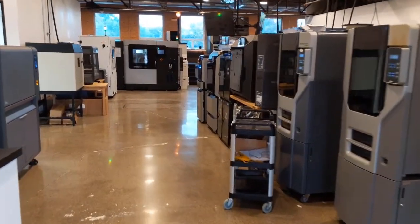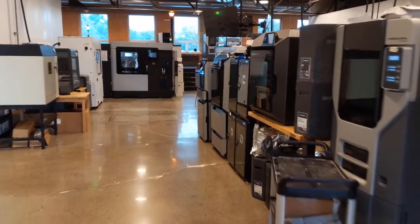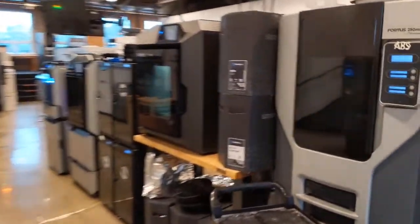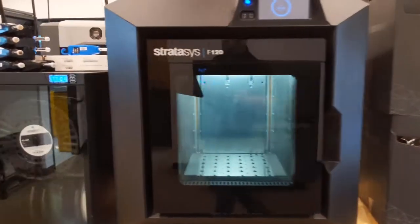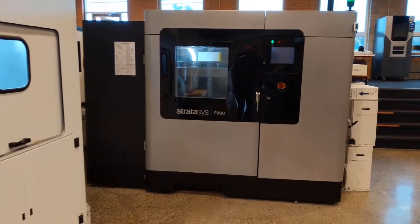Let's move on to some more FDM equipment that we have here in our showroom in Pleasant Ridge, Michigan. There's a lot of FDM machines here — we have over 100 machines nationwide and about 20 machines here in Pleasant Ridge.